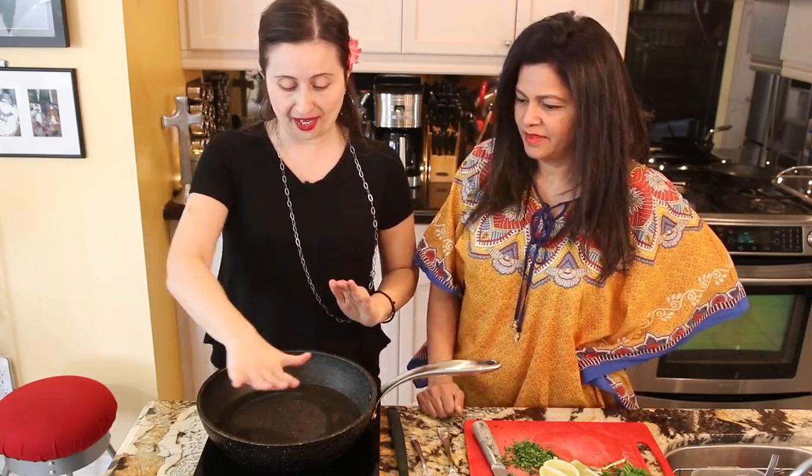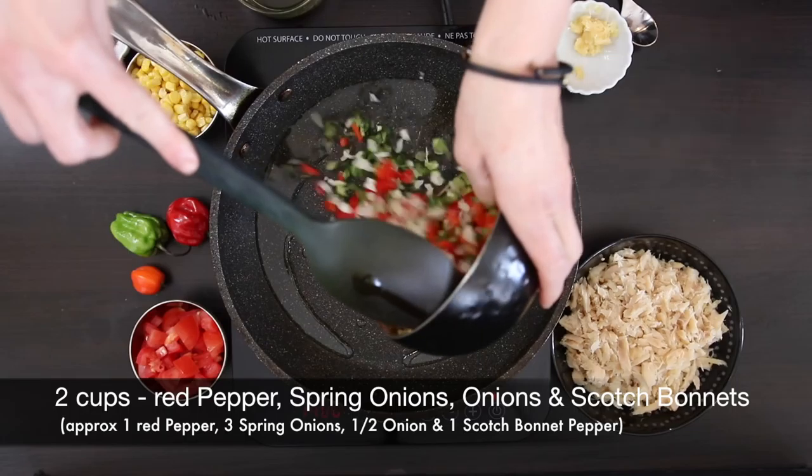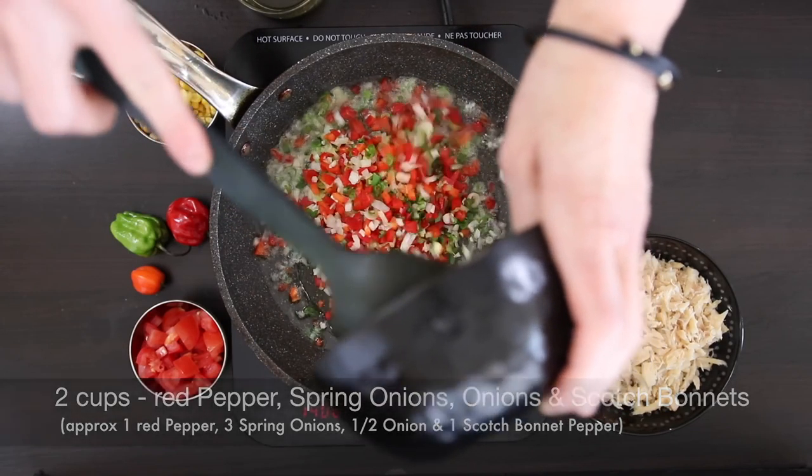Let's get started. We've got a nice hot pan. Here we go — oh, that's what you want to hear: the sizzle! Can you remind me again what's in here? We have red pepper, scallions aka green onions, and onion. Regular white onion, though you can use red onion if you prefer.